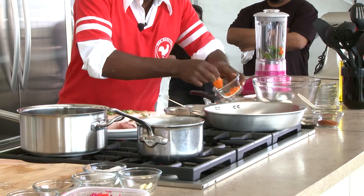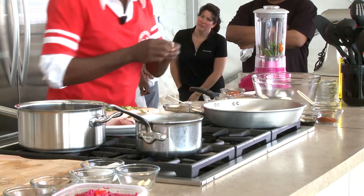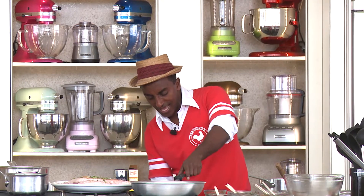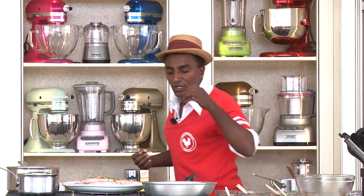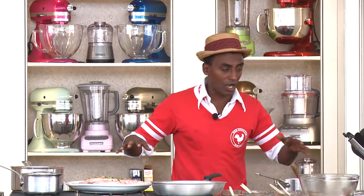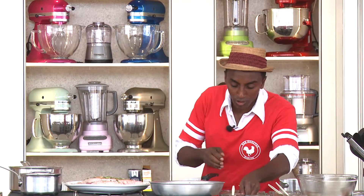Habanero — you have to be careful with that, it's super strong. Ginger, I'm using it in two places. The scallion, the ginger, the garlic — I always toast them off first. And then I'm gonna put some of the raw ingredients on top and make a puree, rub it, and cook it off on low heat.